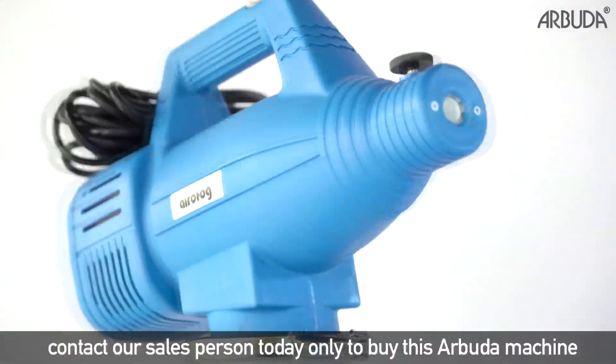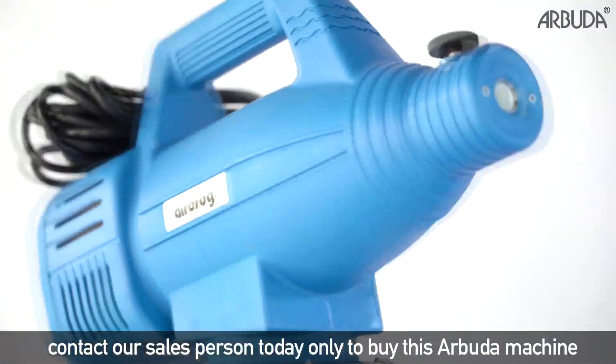So what are you waiting for? Contact our salesperson today to buy this Arbuda machine.